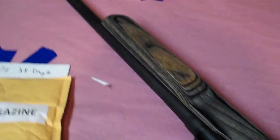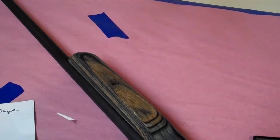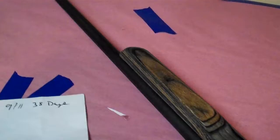I sent it out around September 11th, got it back today the 19th, so roughly 38 days.